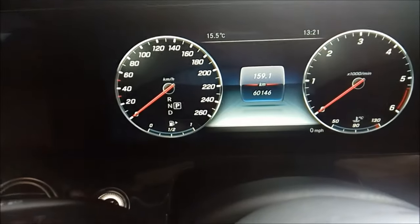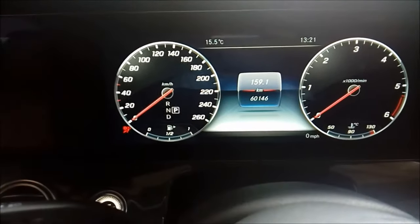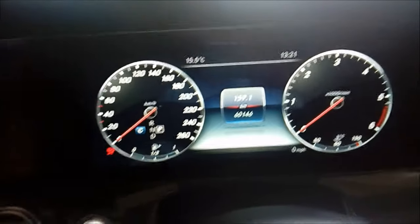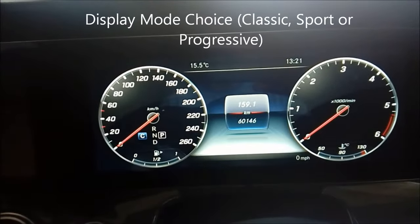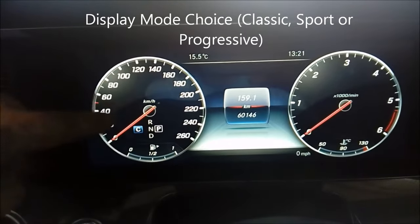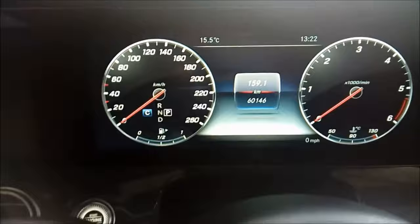I'm now going to go back to just the normal ignition. Whichever dials you have, you need to make sure that in the middle you've got the mileage reading. If you've got the progressive display, this is where you want the normal trip computer lined up like that.